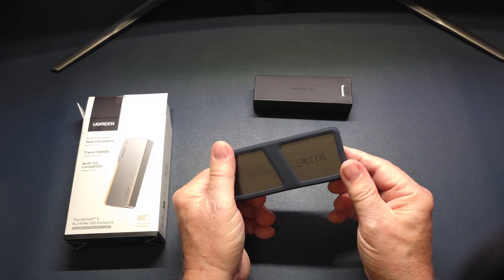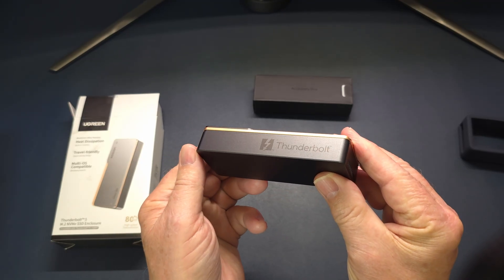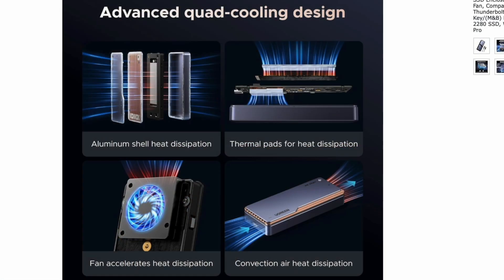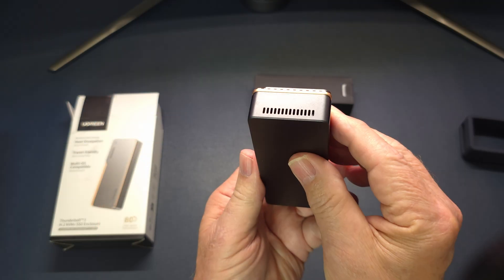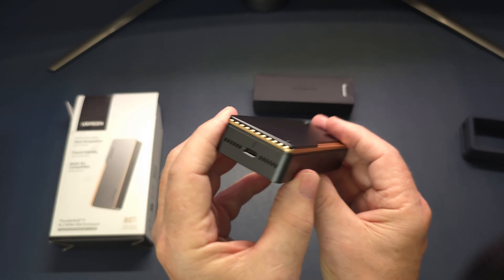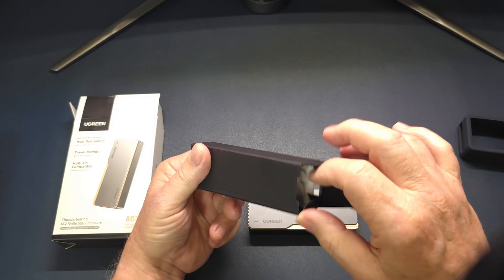The design speaks for itself. It has the gold ribs that are the design standard that comes with Ugreen products, like on their hubs. The housing has a robust build to it. It has active cooling fan ports — it blows air through from one end to the other, keeping your SSD drive nice and cool.